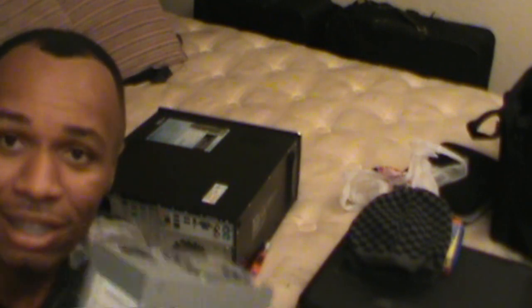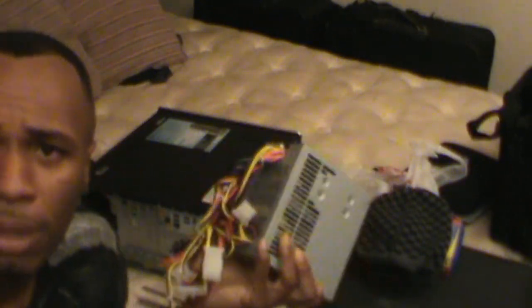I ripped that sucker out and took it to Best Buy. Best Buy really sucks at customer service on the phone — the Geek Squad is just a waste of time, waste of money, waste of saliva talking to those guys. Don't tell them to fix your stuff. $160 for what?